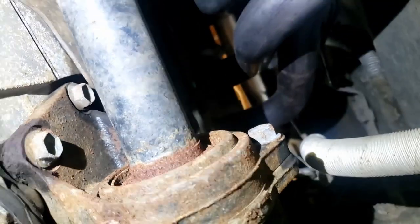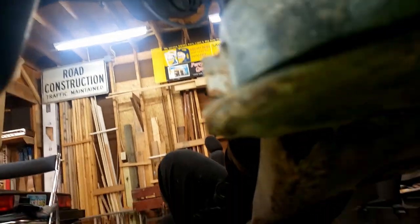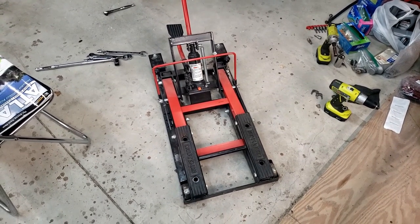The next bracket I have to take off is this one here. There is a screw up top right there and there's another screw right there. Once I get those off I will be able to pull this axle out from back there where it's attached to the engine. Once I get that out I'm one step closer to getting this thing dropped — I think this is like step 14 or something.